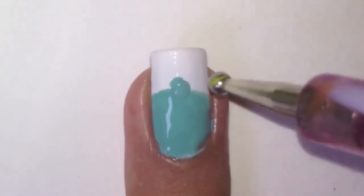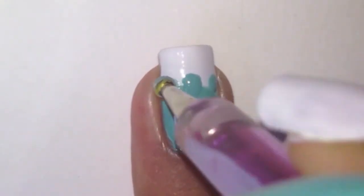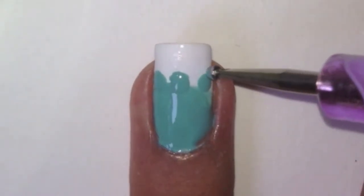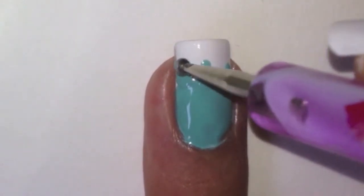With a large dotting tool dipped in the blue polish, dot on three dots like this. Then with a small dotting tool dipped in the same blue polish, dot on dots on the larger dots.